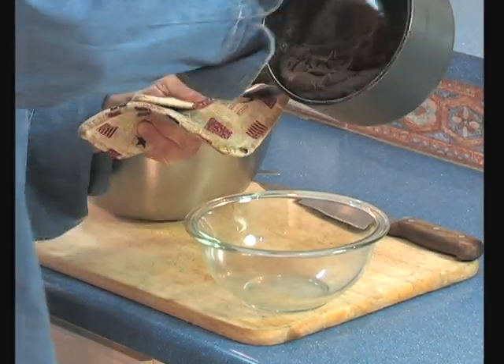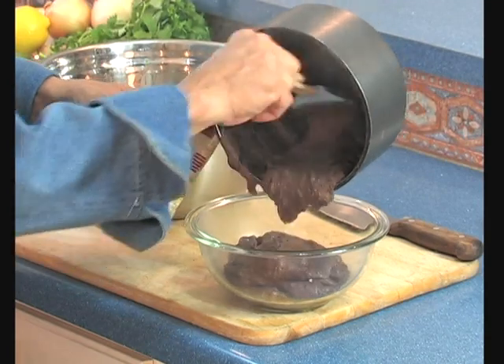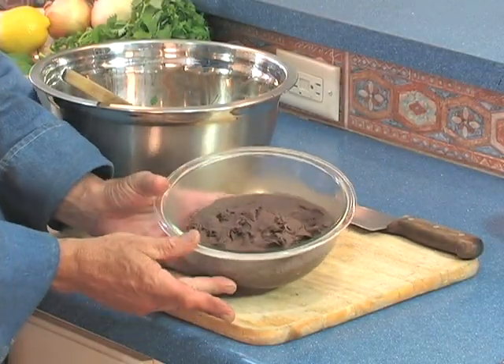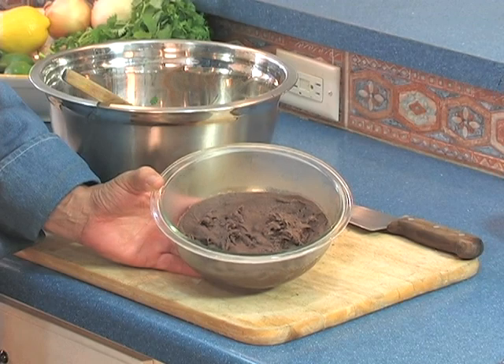I took my beans and blended them until they were pretty smooth — at least 90% of the beans were smashed by my stick blender. And they came out beautifully. Here they are: Bad Bob's Black Refried Beans with Tequila. Yee-haw!